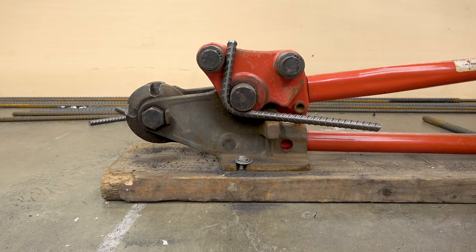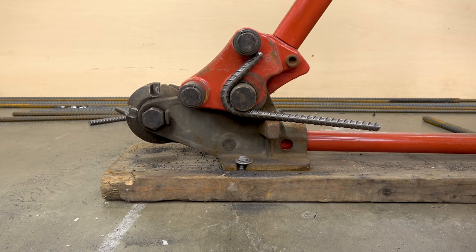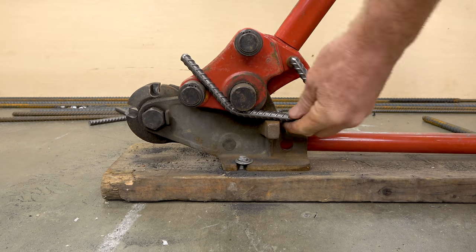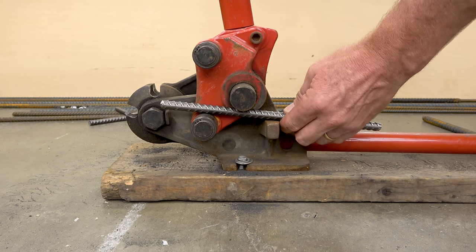I have a hook off camera that I'm using to compare the bends to, so I'm pulling it off and comparing as I bend. It's a good idea to get your sample hook and then use that as a guide for the rest of the hooks.